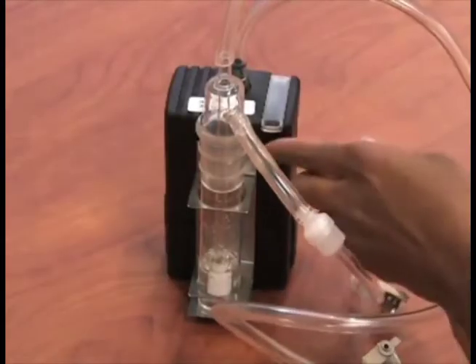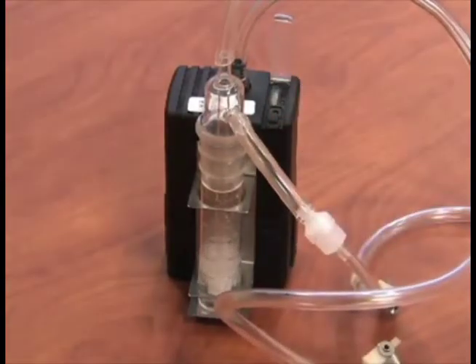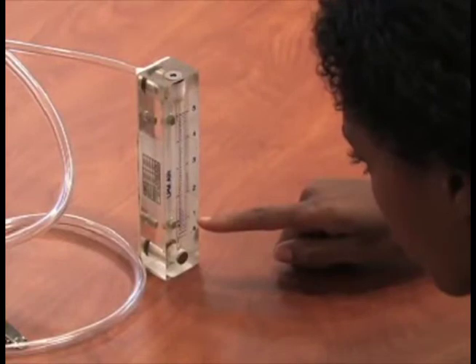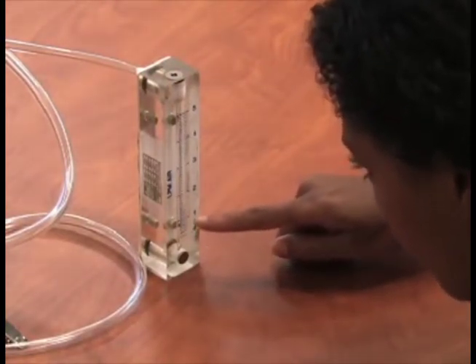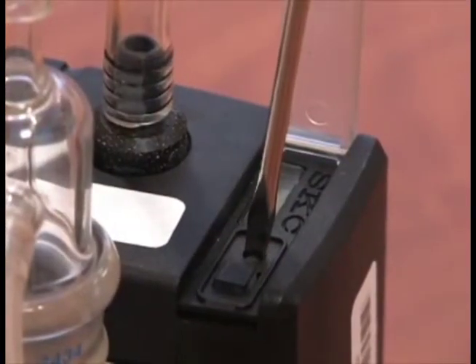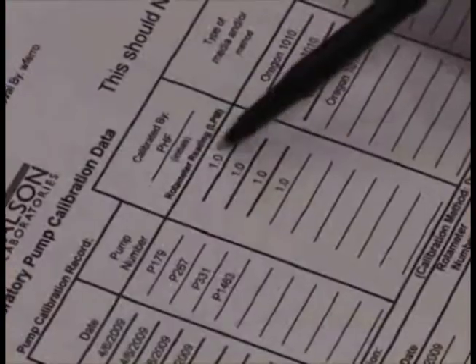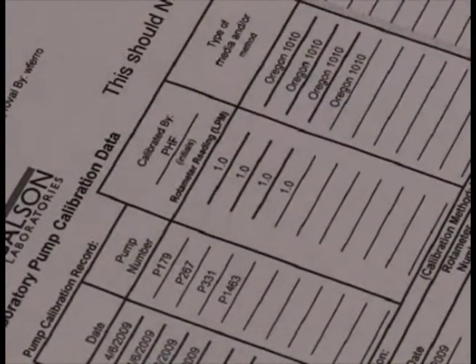To begin calibration, turn on the pump. With everything sitting on a level flat surface, check the ball float in the rotometer. Be sure to take your rotometer reading at eye level and use the center of the float for the value. If you need to adjust the flow, use the set screw on the pump. After you are satisfied with the flow rate, turn off the pump and verify the recorded value on the pump calibration sheet.